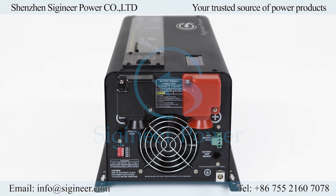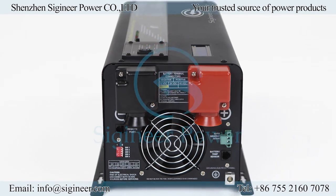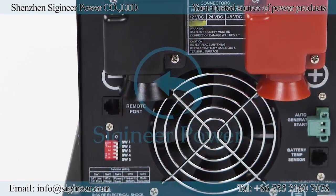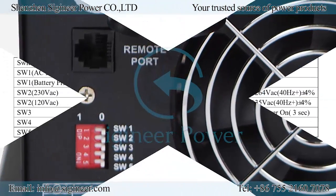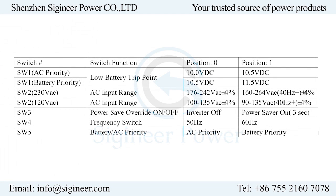There are some exclusive features only available from CGeneer Power, such as DIP switches, auto generator start, and battery temperature sensing. The DIP switches are near the DC terminals of the inverter and control inverter specifications, including low battery voltage shutdown, AC input voltage range, power saver mode, output frequency switch of 50 or 60 Hz, and battery priority mode.